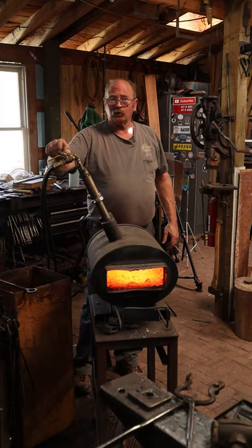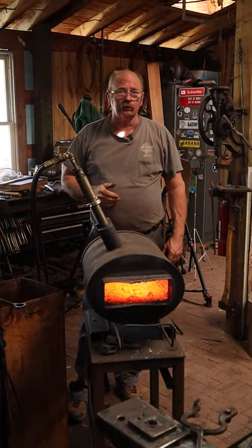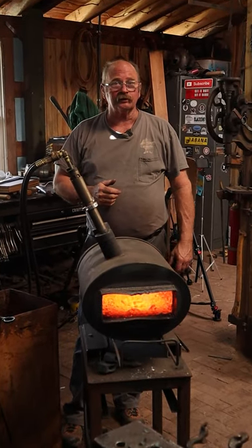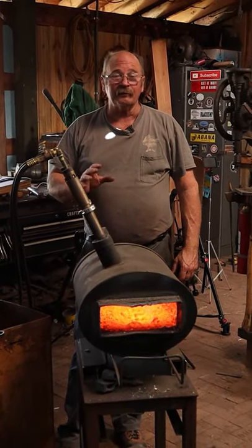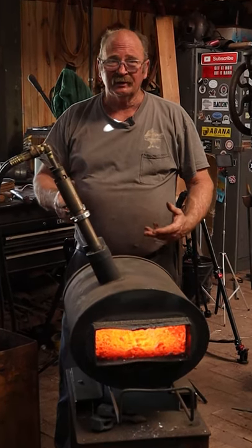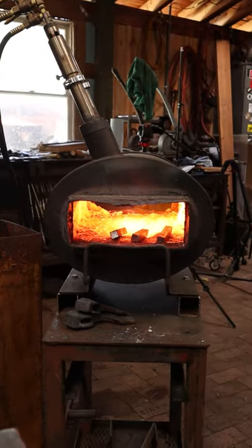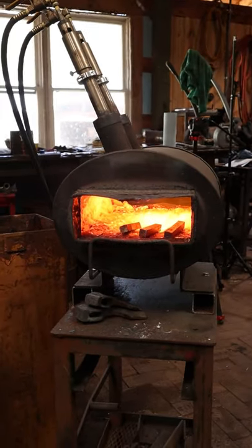Most of the time I work in a gas forge. This is a two-burner propane forge. This particular forge is made by Chili Forge. I've been very happy with it — it's a good, durable forge. You can forge weld in it. Perhaps not as fuel efficient as some gas forges on the market, but I've really found it to be quite the nice forge.